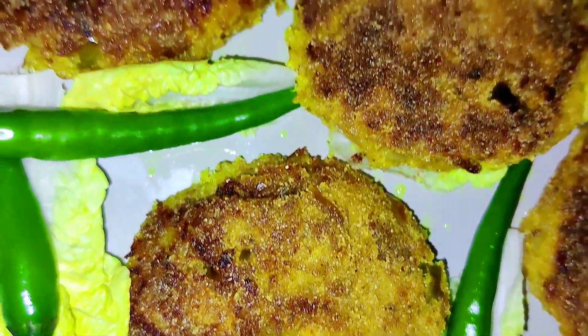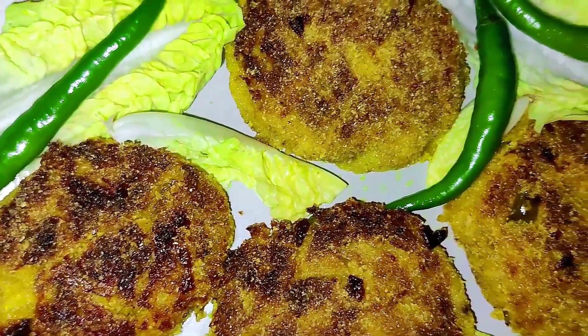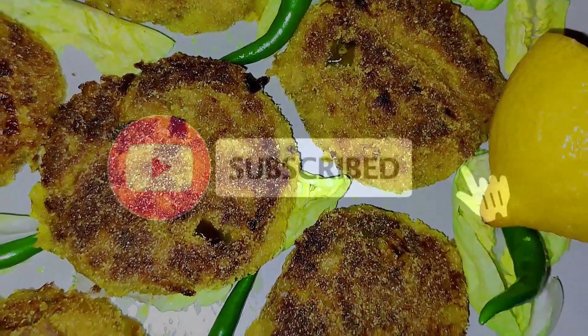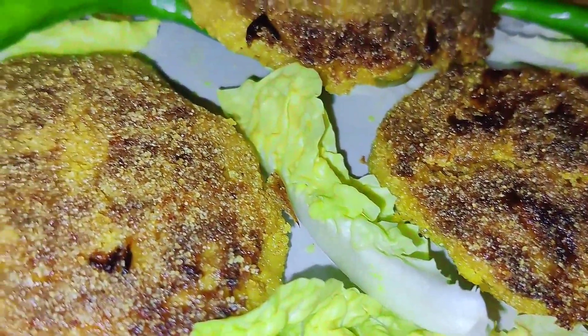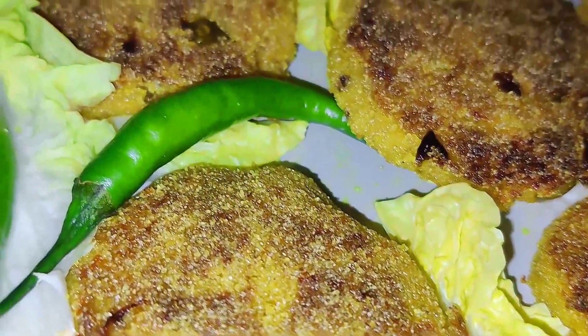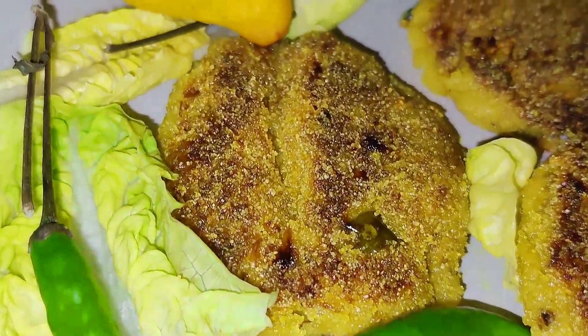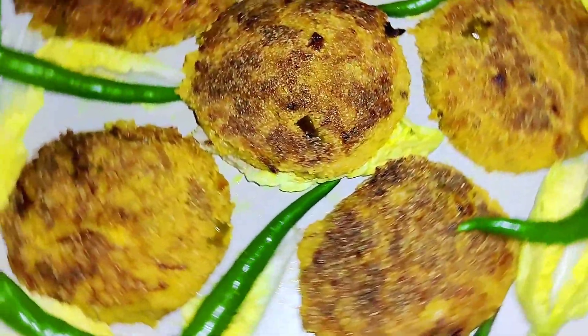I would like you to rate this recipe from 0 to 10. If this is the first time you have watched my recipes, don't forget to subscribe to the channel and activate the bell icon so you can always receive our recipes. If you liked this recipe, make sure to share it with your family and friends. Thanks for watching and see you again in my next recipe video.